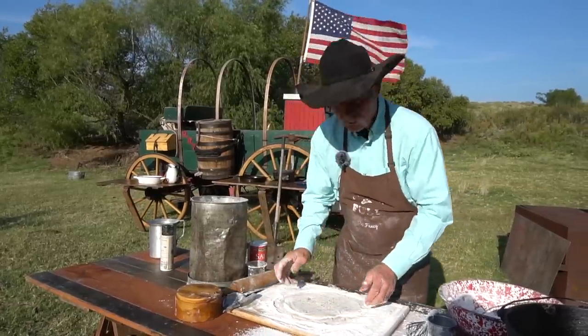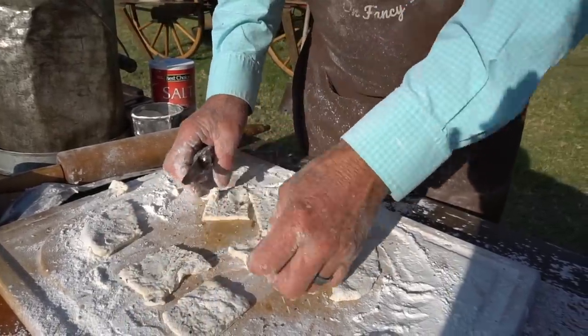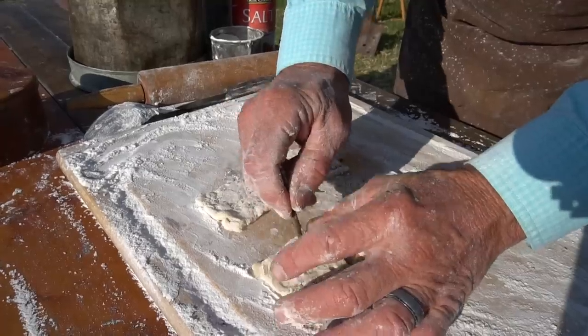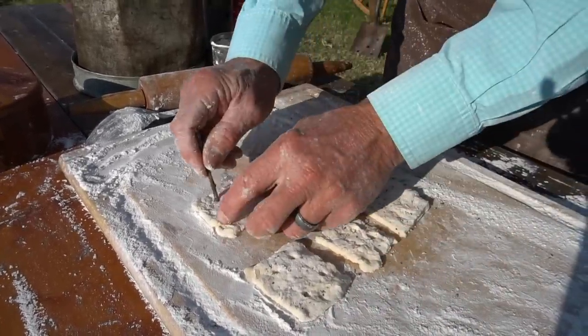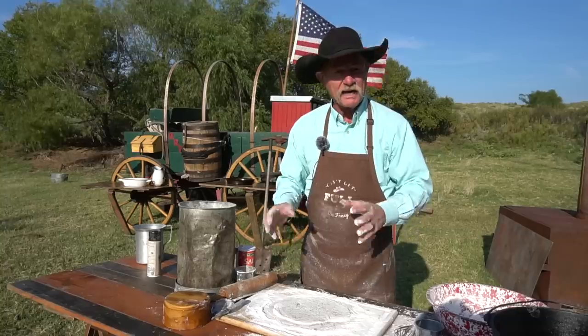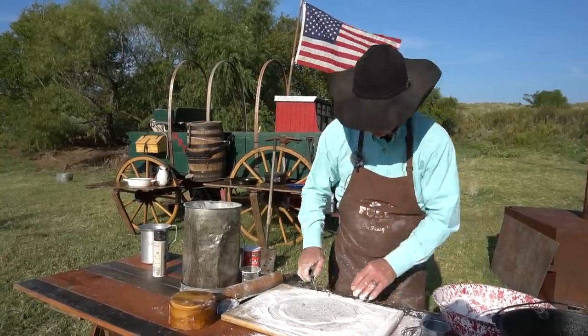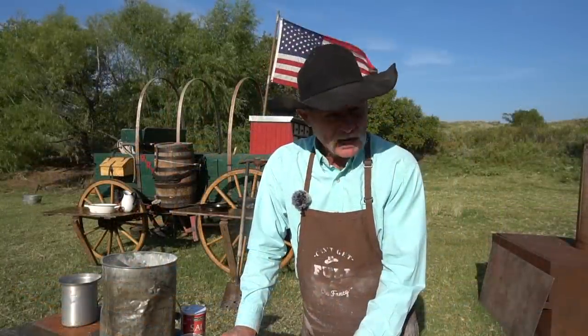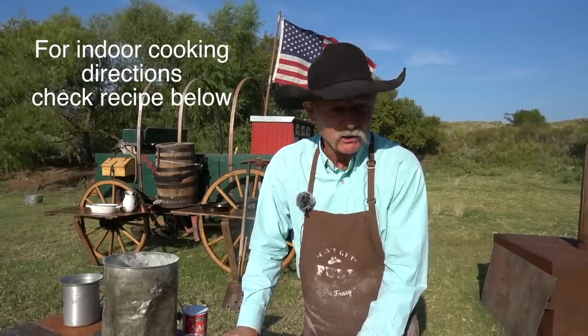Now we have created something that's hardtack, but it's got a little more moisture so they're not going to break a tooth when you bite off of them, but they have a little more flavor. You can add garlic salt, garlic powder, whatever you want to add at this time. You can even make croutons out of these deals. But since we're outside today, I'm going to cook them in this 14-inch Dutch oven — so let's get after it.